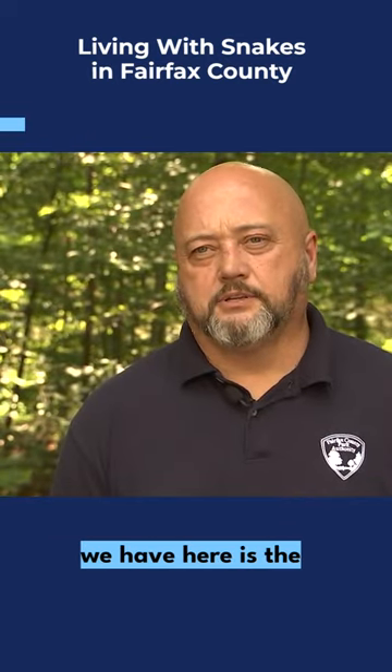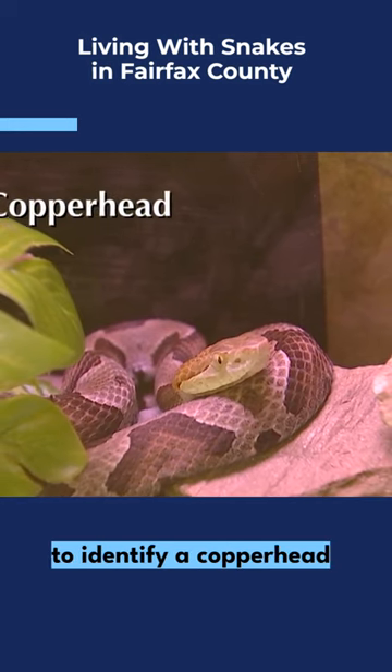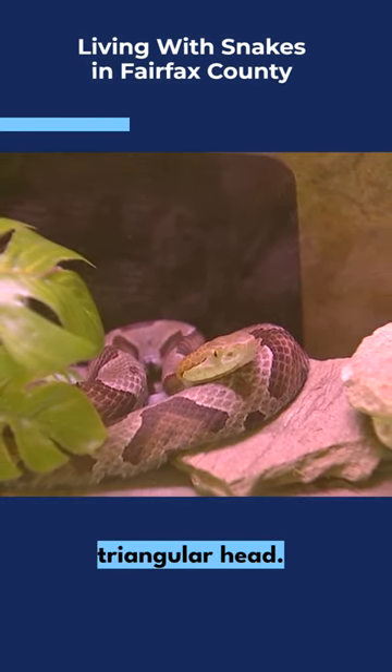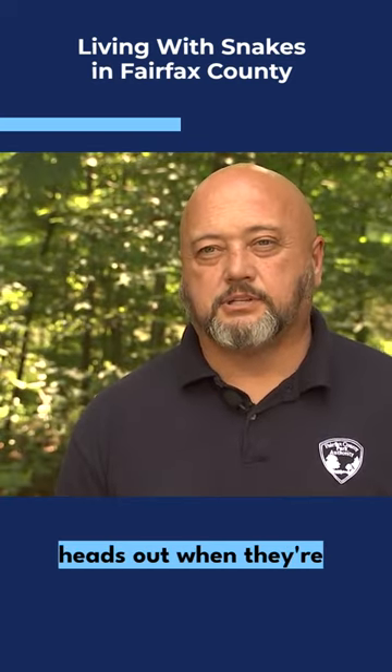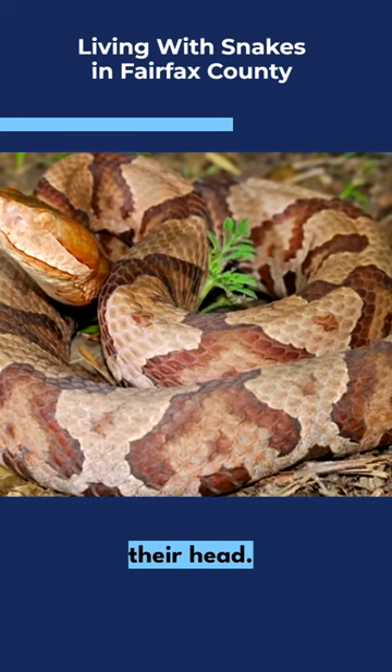Our only venomous snake here is the eastern copperhead, and probably the easiest way to identify a copperhead is by its large triangular head. Now, a lot of non-venomous snakes will spread their heads out when they're scared, but copperheads have a very narrow neck behind their head.